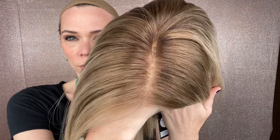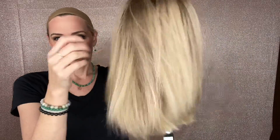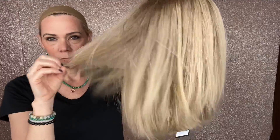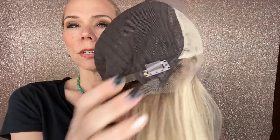This is about a level nine at the top here, with a little bit of gold in there. It closes with adjustable straps, ear tabs with clips, and a double lace top and a lace front.